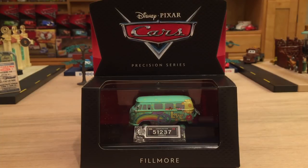Hey guys, what's up? Welcome to my review of the Precision Series Fillmore as a single.